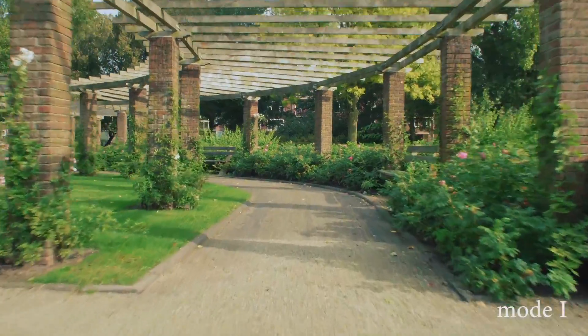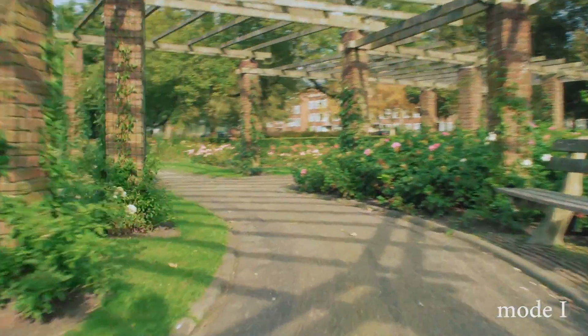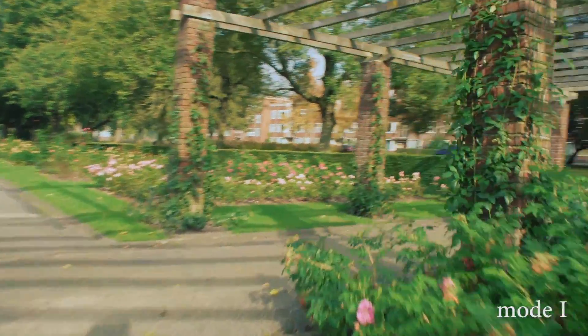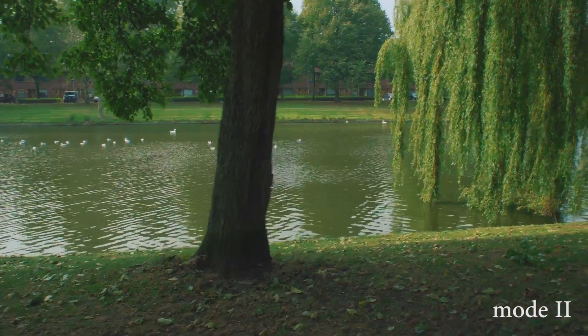This is filmed in mode 1 and this is filmed in mode 2. Again, I'm not running like a glidecam operator.